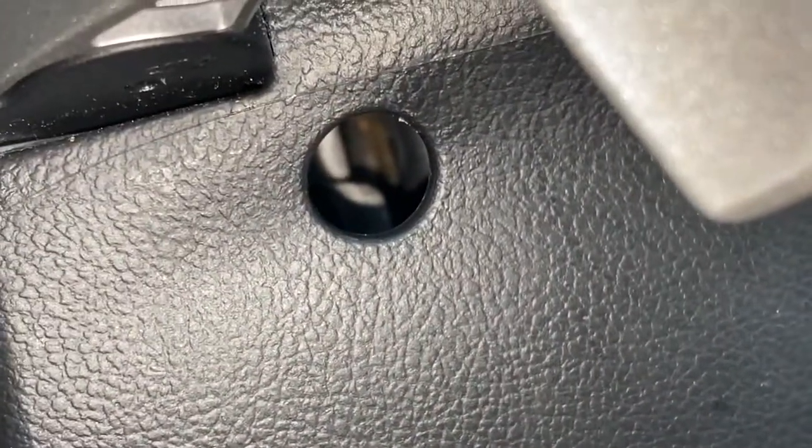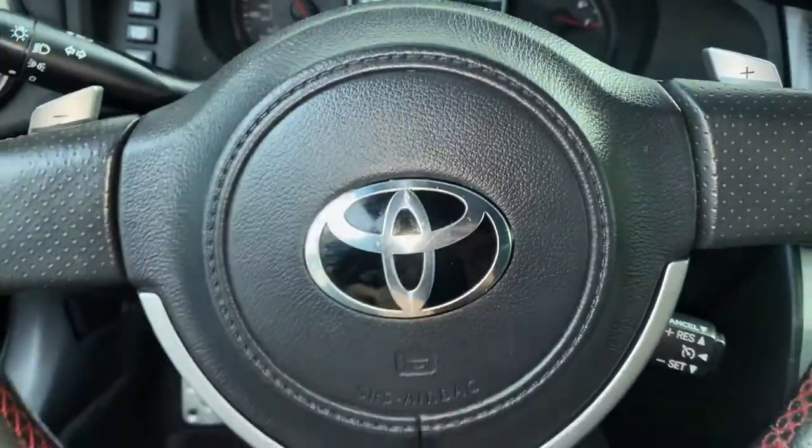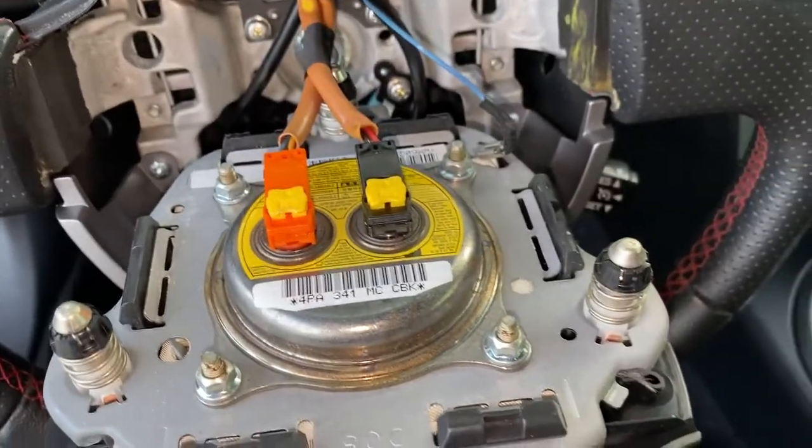Right back there is one of the clips — you've got to put a flathead screwdriver in there. There is one on the bottom of the steering wheel right there, and then there is one on the side of the steering wheel right back there. Once you get those done, the airbag will loosen and start to come out, so then you can pop it out.